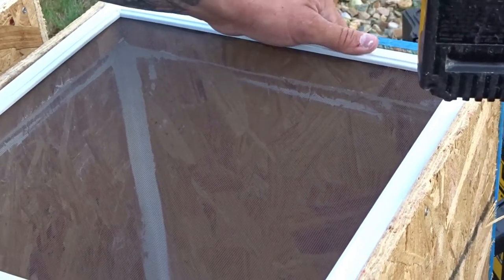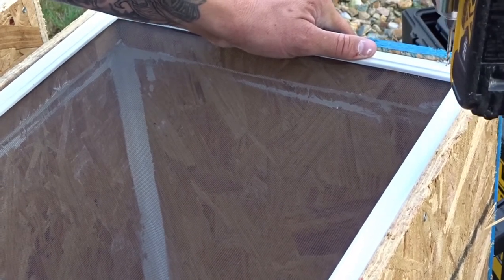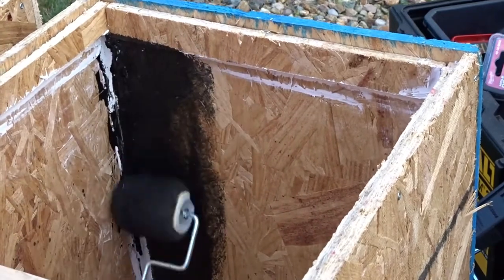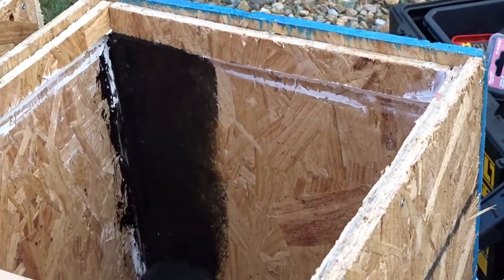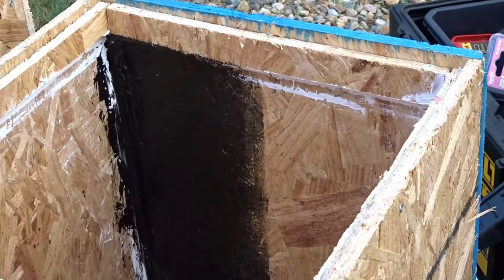Now I'm using liquid rubber to waterproof the tanks. This process is really messy so just have a rag handy. Be sure to cover all the areas inside the tank with the liquid rubber.